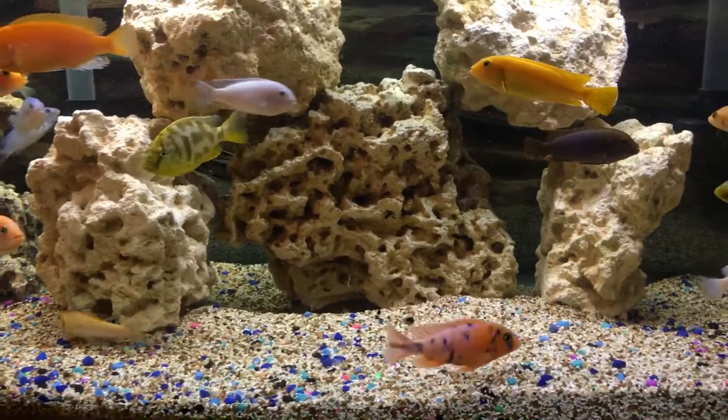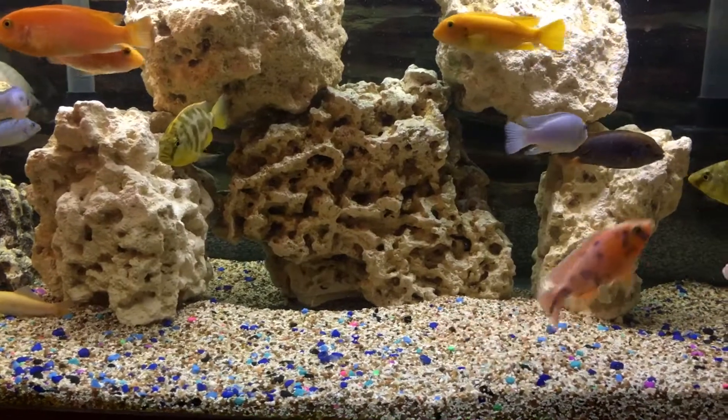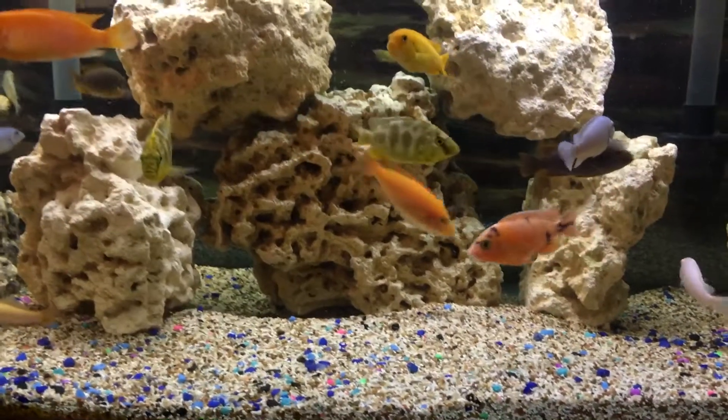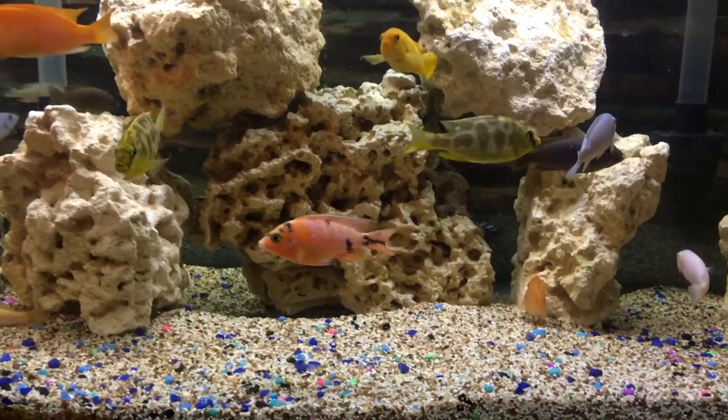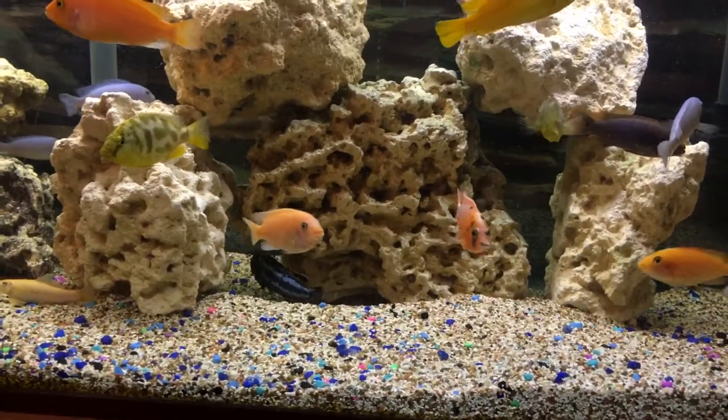I will continue to give you follow-ups on the rusty that's carrying right now. It's been about five days, so I'm going to let her carry as long as she can in this aquarium before I take her out and separate her from the rest of the population. Alright y'all, have a good day.